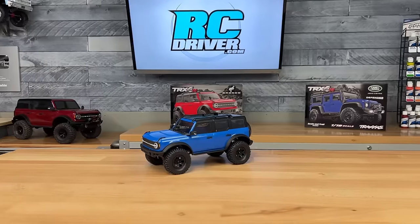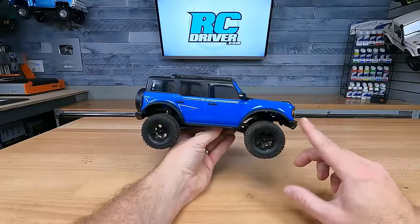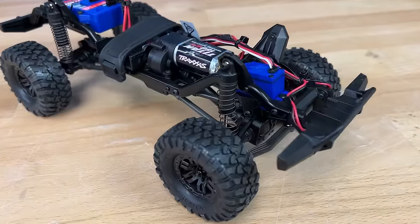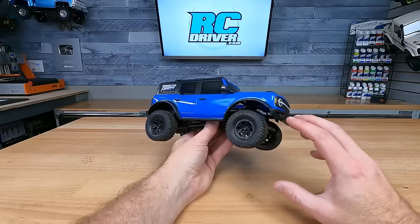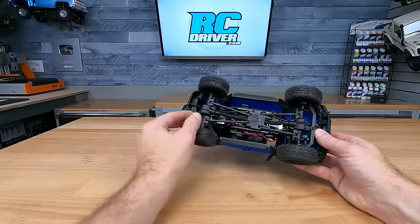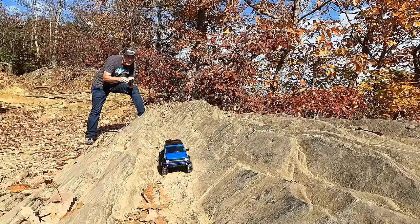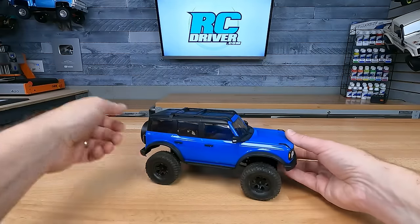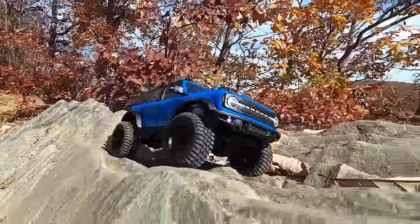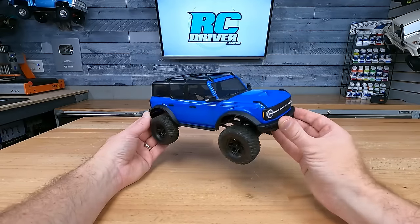The Traxxas TRX-4M is sitting at number two on my list — maybe it should have been number one. It's still kind of on the new side, but this rig is selling out everywhere. It's definitely going to be a top three rig for a long time and may gather up that number one slot very soon. It's a really capable, really affordable small-scale crawler. It has a hard body, metal frame, 1/18 scale, nice axles, oil-filled shocks, and the steering servo works really well out of the box. It has a two-in-one ESC/receiver combo and comes with a battery pack. I love the clipless body system — just two tabs in the front and rear — and there's tons of aftermarket support already. If you see one in the hobby shop, I wouldn't wait to pick one up.